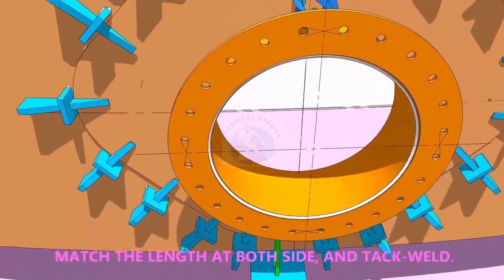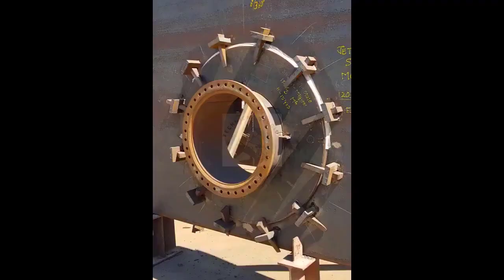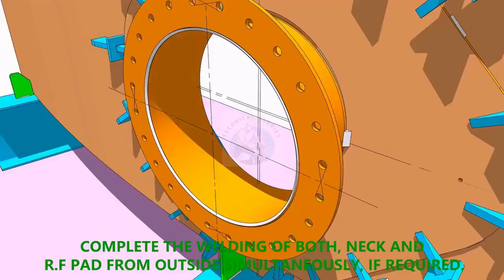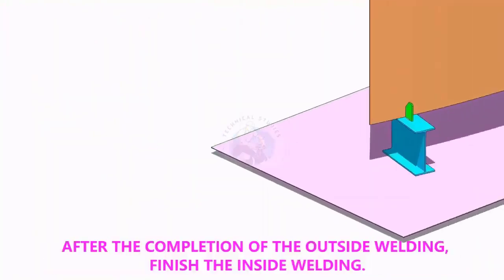You can weld both the pad and manhole joints simultaneously. After completing the welding from outside, back gauge the joint from inside and complete the welding. Thank you for watching.